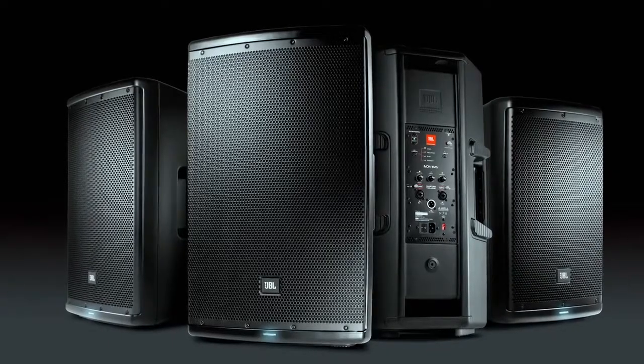Next to me is the EON 615. It's a 1000-watt plastic powered speaker, and there's also two other models — a 12-inch and a 10-inch version — so it's a complete family. I want to walk you through some of the unique features and functions of this product.